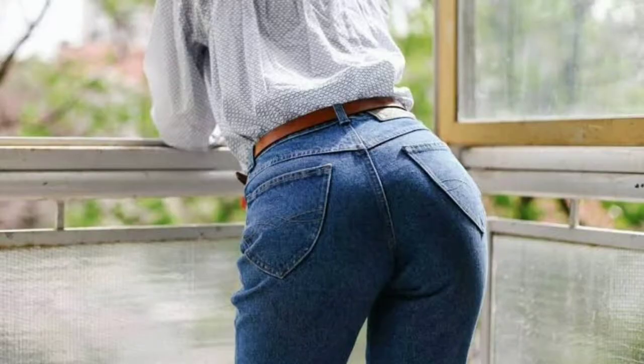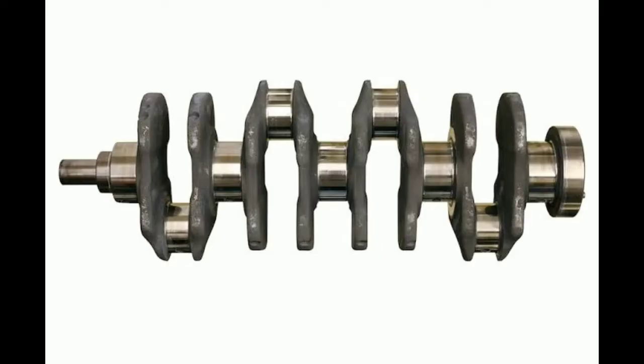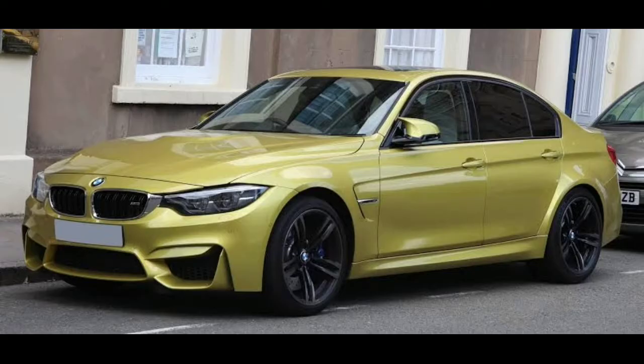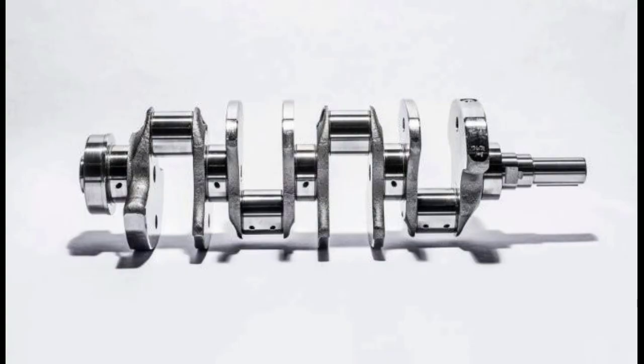Hello guys and welcome back to my channel. In this video I'm going to be talking about cross plane and flat plane crankshafts, which are used specifically in motorcycles. I'm going to be making a separate video about cross plane and flat plane crankshafts used in cars, so stay tuned for that.